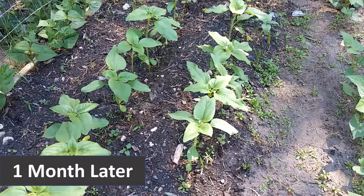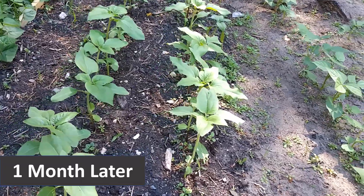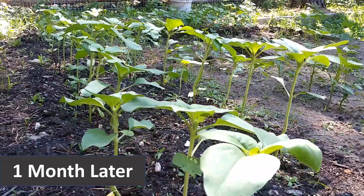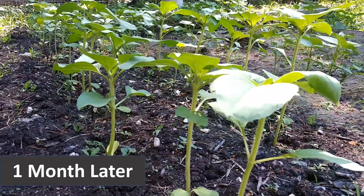This here is one month later, probably the end of June. So within a month, this is what you get — extremely fast growing plants. And like I said, all of the seeds sprouted.